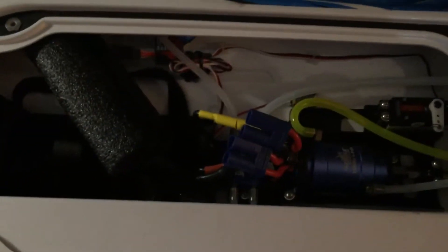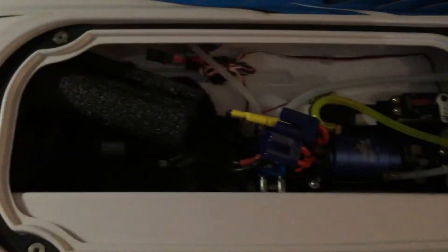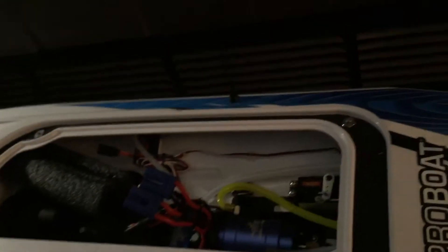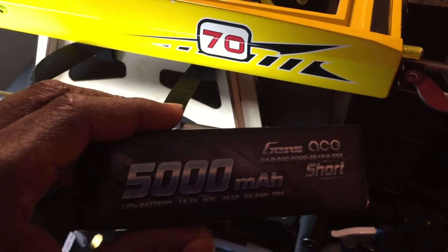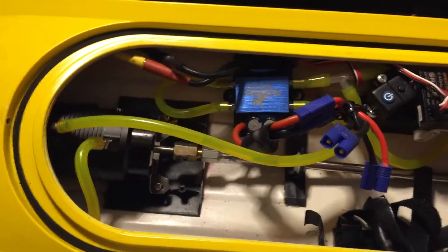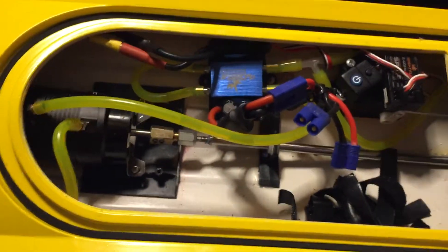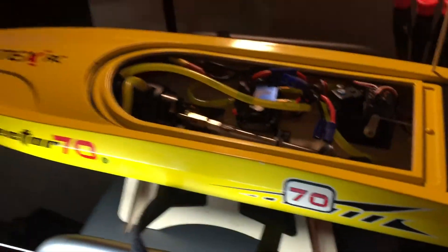I haven't touched anything on the rudder — it's fresh and brand new. I'm running 6s and that's how you should run it. If you're running 3s on it, you're wrong. I'm running Gens Ace 5,000 milliamp 50c. I'd like to run this on a 50c but I'd have to go up to a bigger ESC — I'm happy with what I've got.